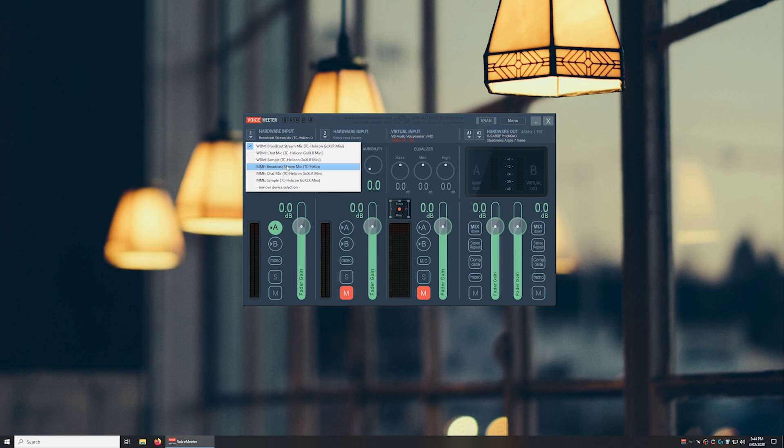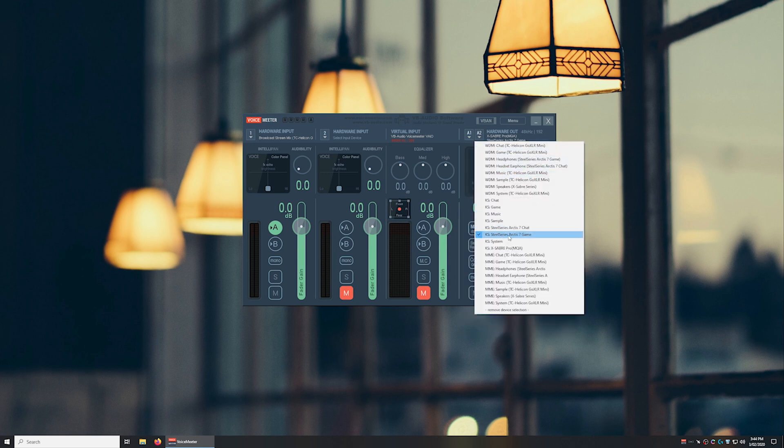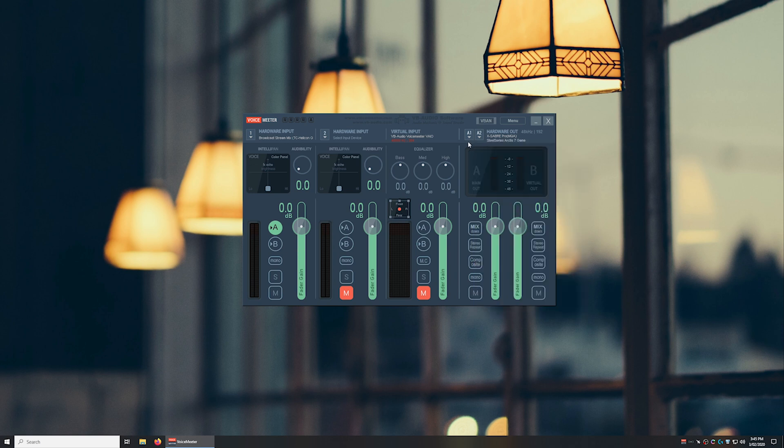The MME one is based on a super ancient Windows audio subsystem and will include higher latency. Make sure this is being routed through bus A as it will be used by the hardware outputs. Then go to the hardware outputs and select the devices you want to output to. For A1, I've selected my Xsaber Pro MQA DAC, and for A2, I've selected the SteelSeries Arctis 7 game headset. I've chosen the kernel streaming options as they will have the lower latency. This will simultaneously output the broadcast stream mix to both my DAC and my headset. Once done, you should be able to play audio and hear it via your chosen devices — and the GoXLR faders will work.